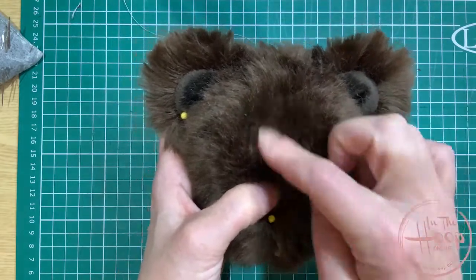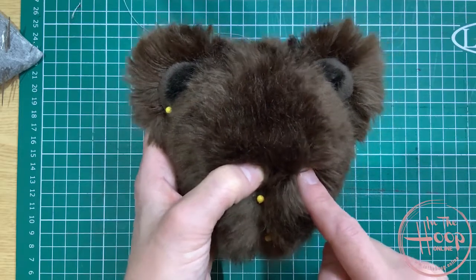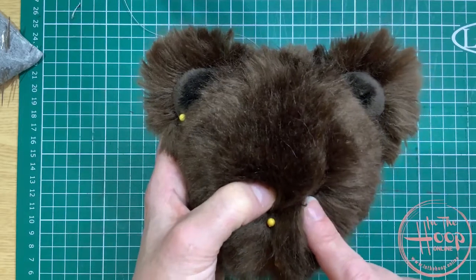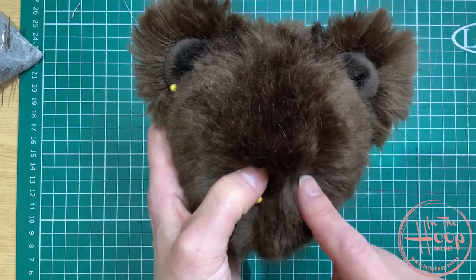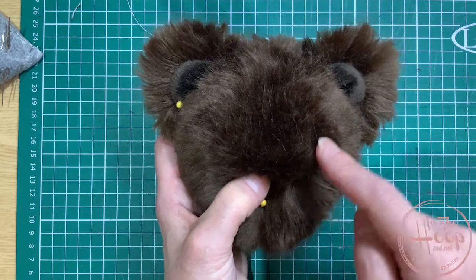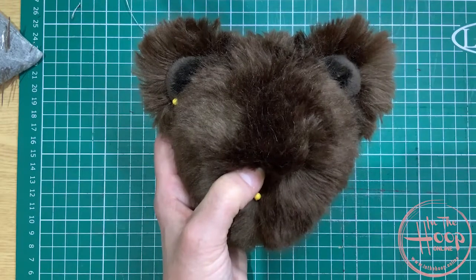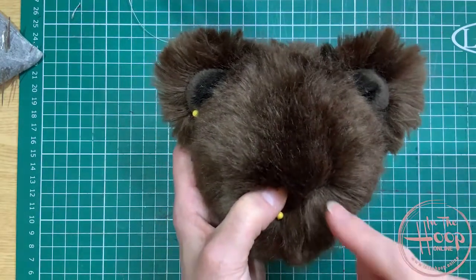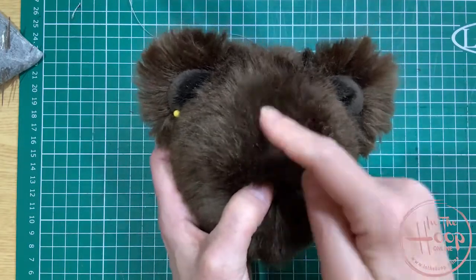For me, teddy bear eyes need to be in line with the bridge of that nose. You can see there's a little black eye hidden away in there. That's the bridge of the nose where my thumb is, and it goes to just to the side of that. Many a time I see teddy bears with eyes on the forehead area — it's not really my thing. Obviously the choice is yours, but aim for around the bridge of the nose.